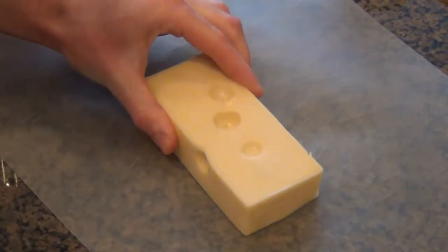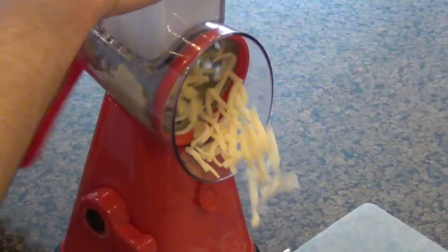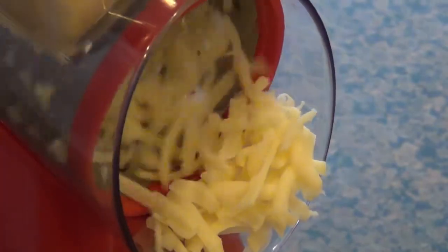The first thing you're going to do is get a block of Swiss cheese and go ahead and shred that up. And if you don't have one of those devices, go ahead and shred it by hand with a grater.